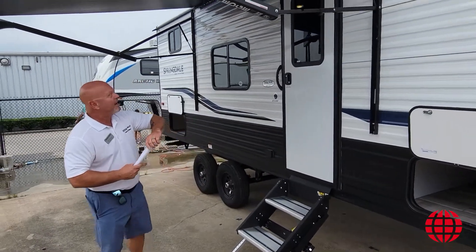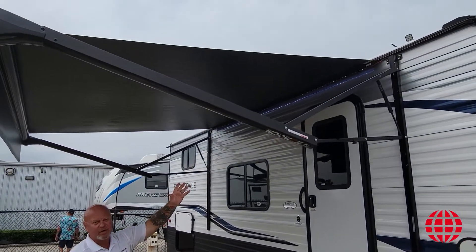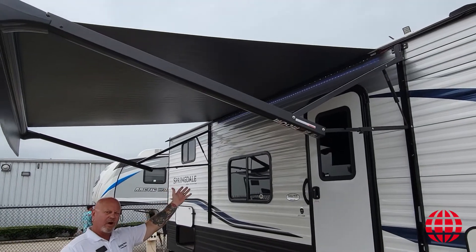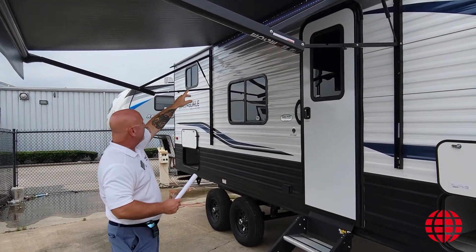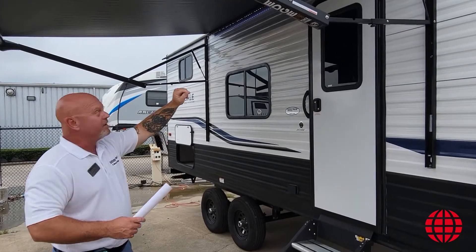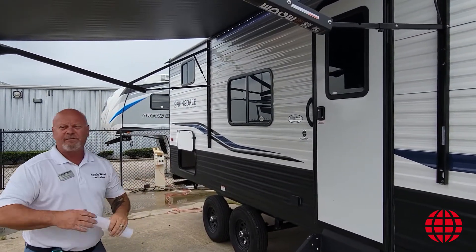As we move across the side, you'll see that this particular unit has an awning. It's an electric awning — just a push of a button to come out and retract back in. It does have an LED light strip with it. This particular awning is 10 feet in length.